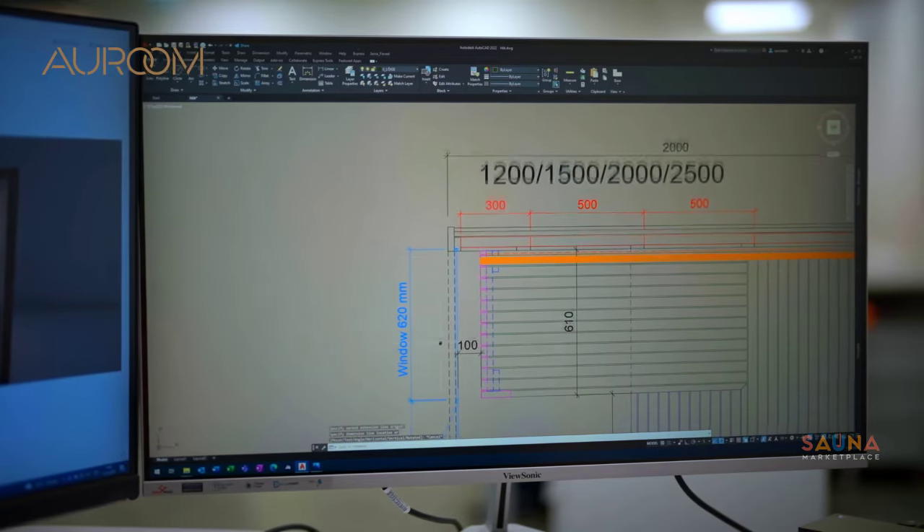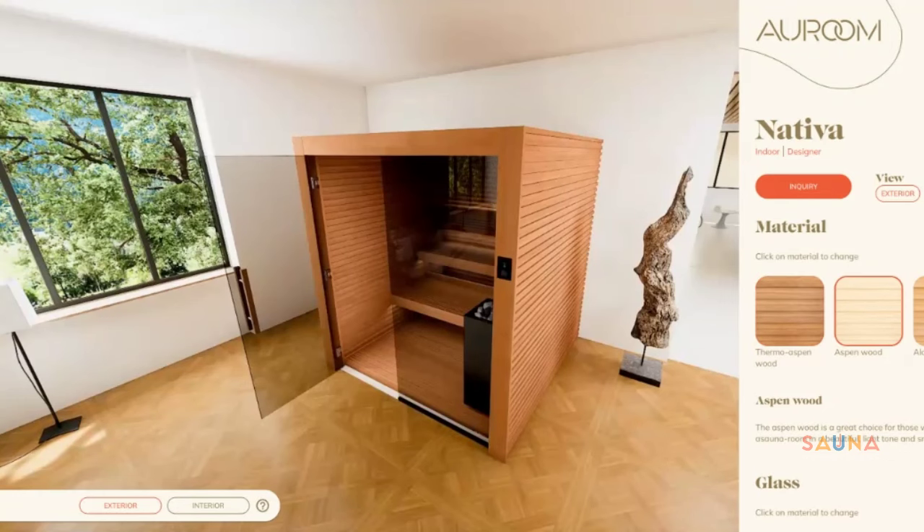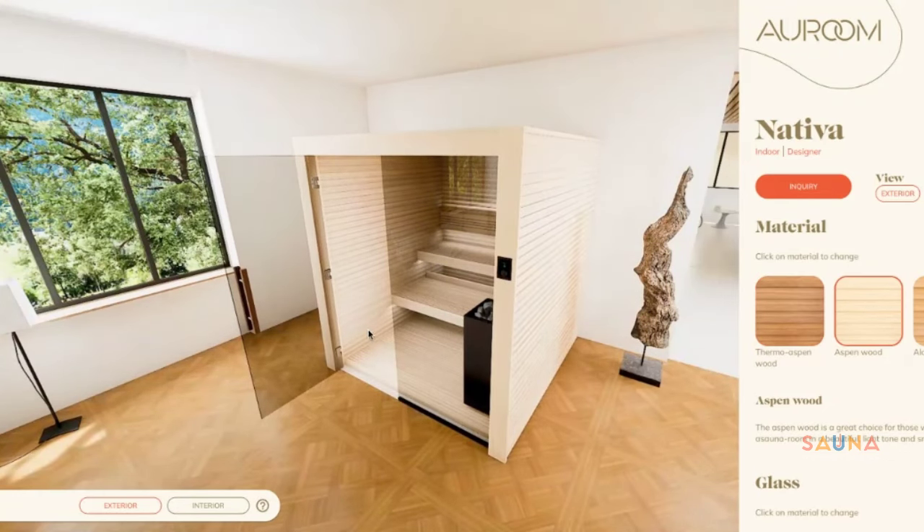Don't see the right size for your space? Not a problem — these kits can be completely customized for any space. Simply book a planning session with Sauna Marketplace and you'll be on your way.